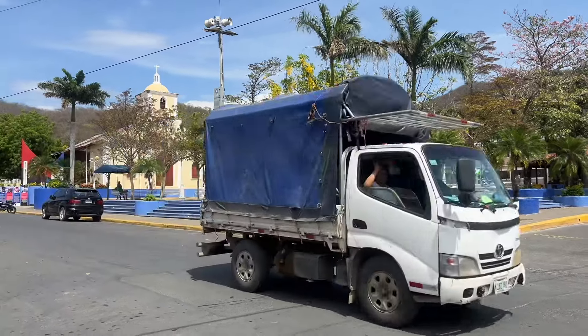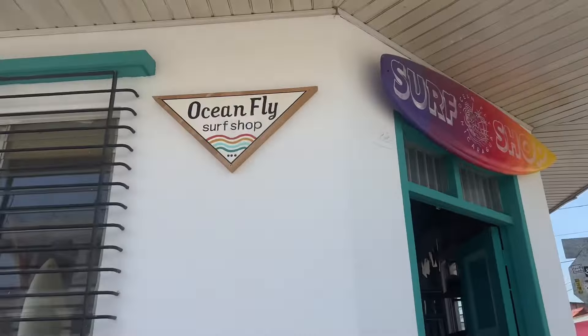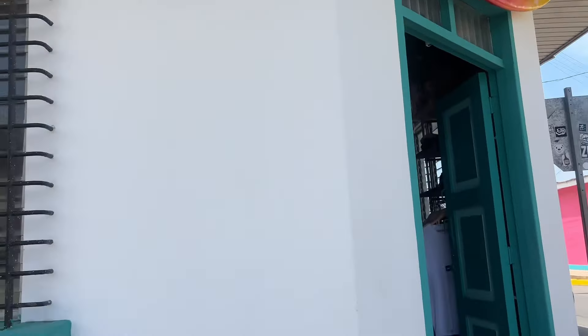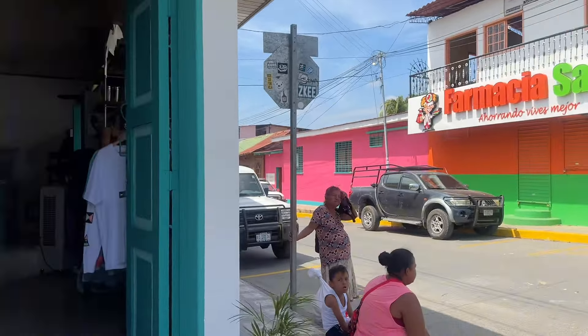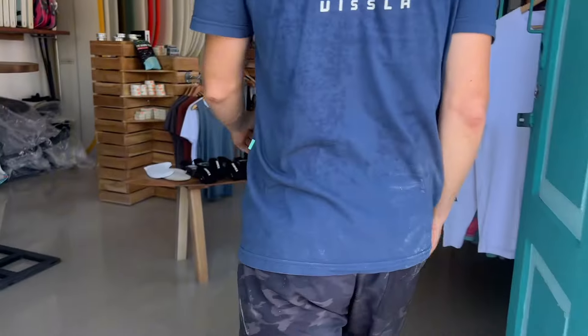Good afternoon, this is Natalie. I'm across from the church at Oceanfly Surf Shop — a new surf shop here in San Juan del Sur, run by Matt. He has a surf shop and e-foil lessons. We're going to go inside and give you a tour of his surf shop, and he'll explain the e-foils to you a little bit.